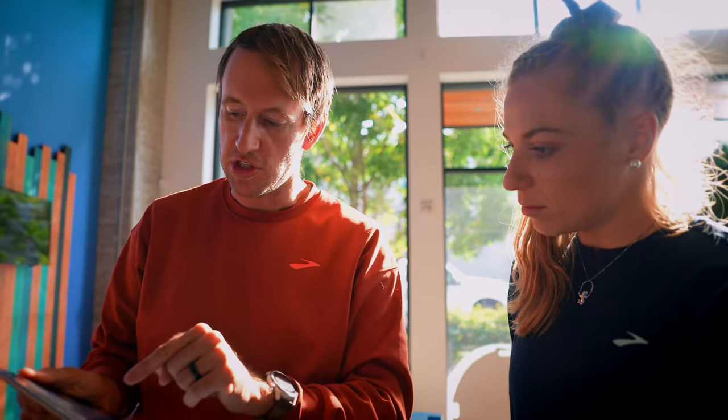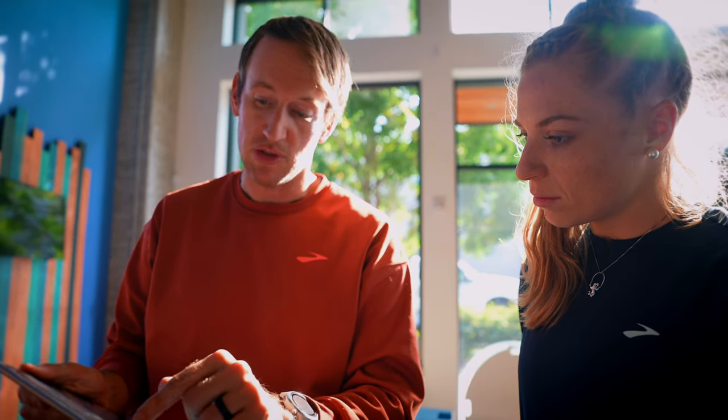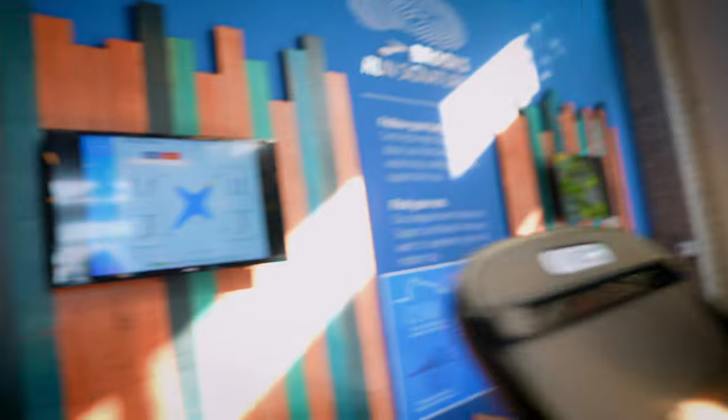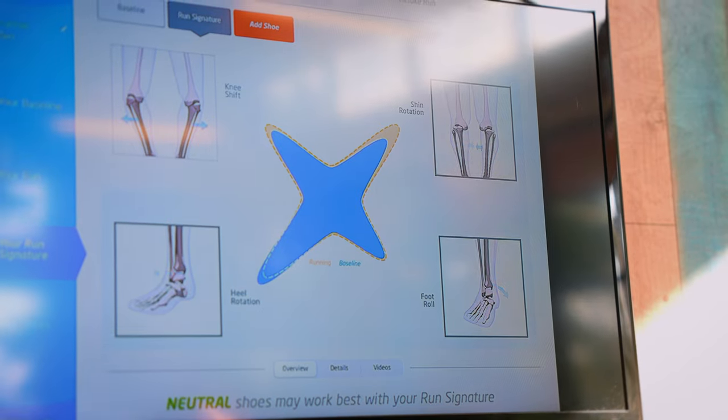So average knee shift, average shin rotation, average foot roll, and a little bit of a more exaggerated heel rotation than expected — but we'll see how it changes or doesn't change when we compare it to your run. When I clicked that button, this dotted yellow line is how those movements adjusted when you started running. A little bit of deviation is normal because we're now putting way more force on the body. Your knee shift stayed about the same, we saw a little bit of growth in shin rotation, but not enough to be concerned. A really solid thing is that your foot roll or pronation stayed identical to your baseline, and your heel rotation actually decreased a little bit.